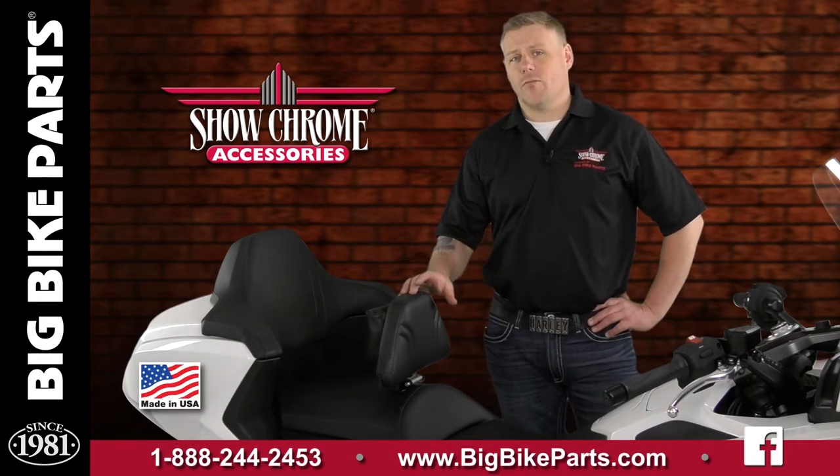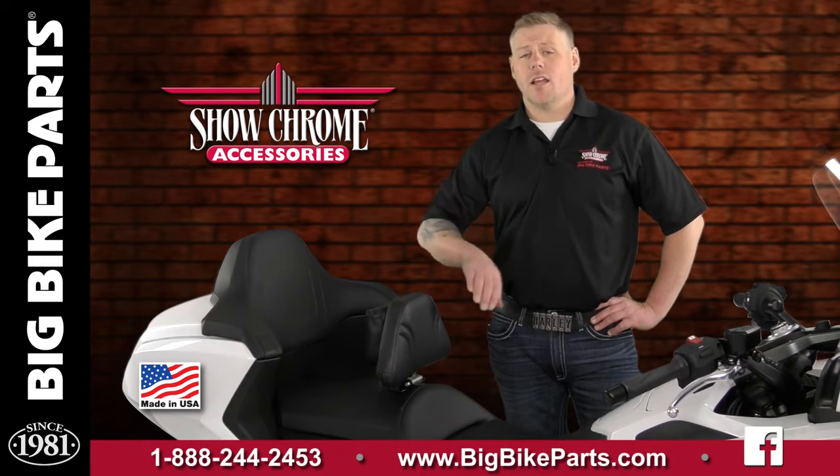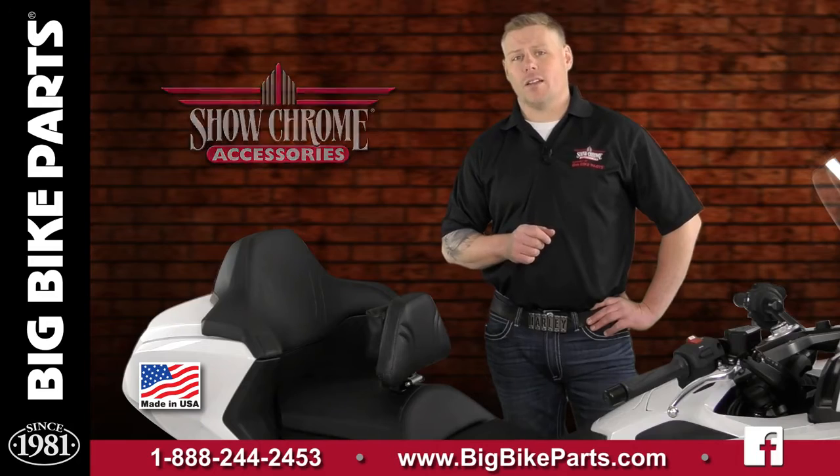This is going to be an additional fitment for our Smart Mount Backrest line. This Smart Mount Backrest is quick detachable, comes with a fabric match to the seat, a removable pouch, and it's going to have 1 inch of vertical adjustment and 2 inches of horizontal adjustment.